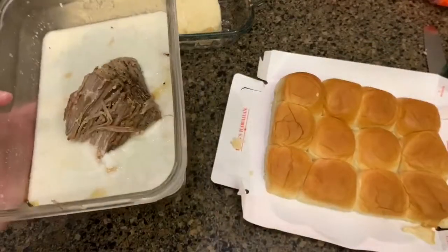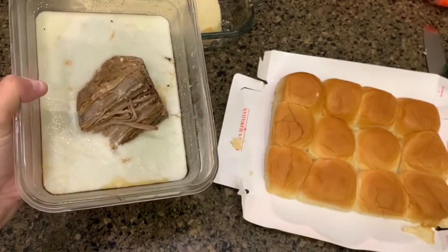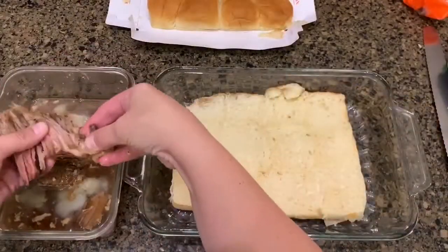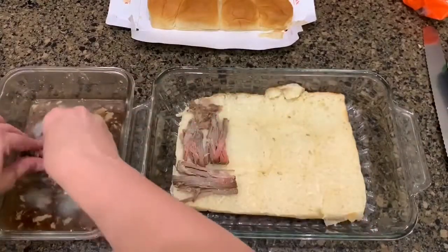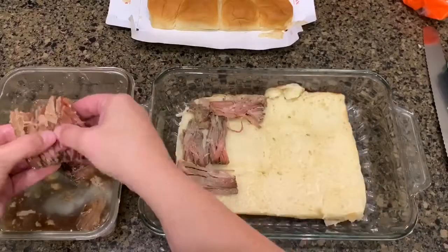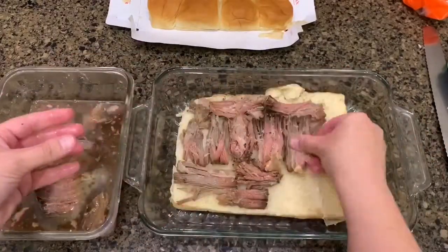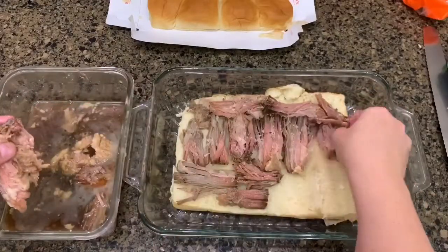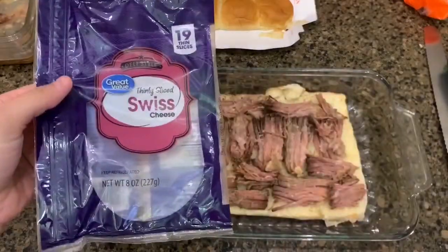I'm going to heat the beef up a little bit so that all the juices mix together, and then I'll put it on top of the bread. I'm going to use some Swiss cheese to go on top.